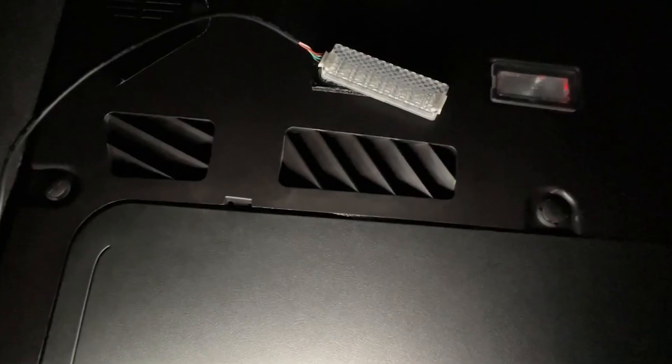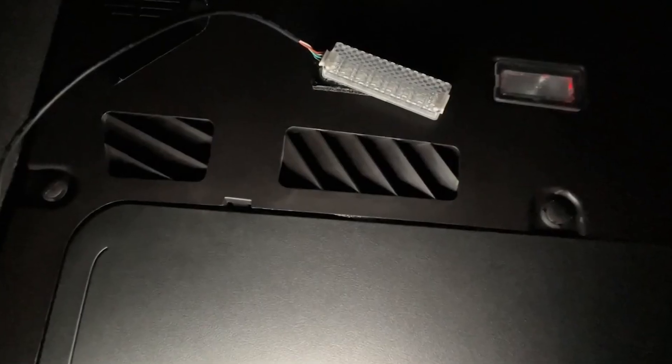Now let's put the plastic piece back together and all the screws. Well, that was it. As you can see, it took only a few minutes. Now you can download the Sexy app and connect to our devices. Thank you for watching and see you in the next one.